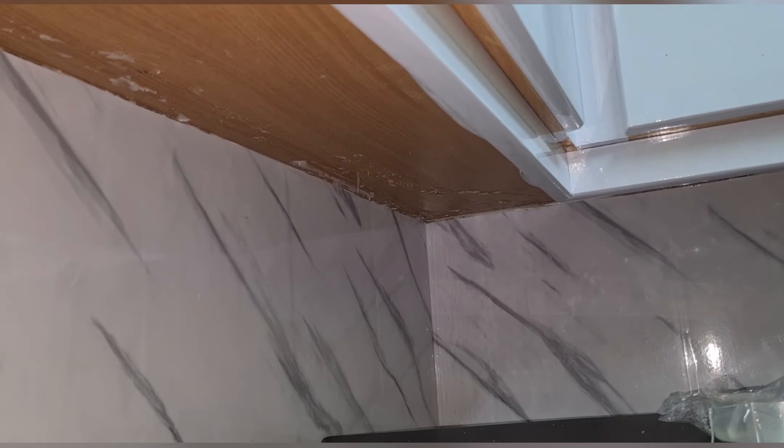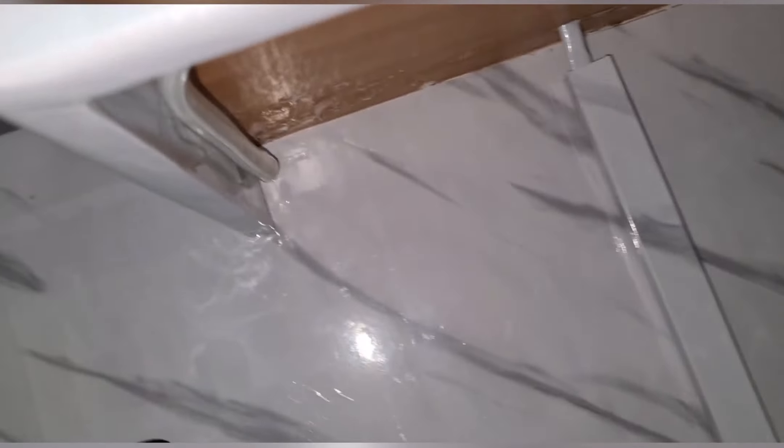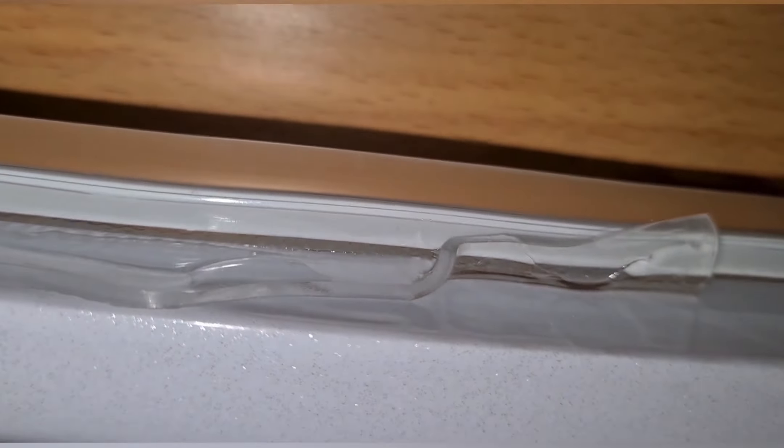I'm done fixing the tape. Let's see how it looks. It's right under here — see, it's just running under the cabinet.